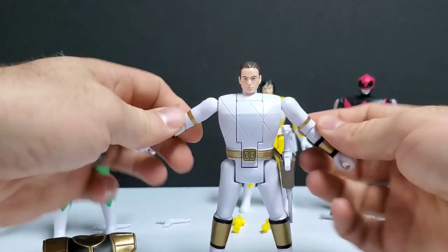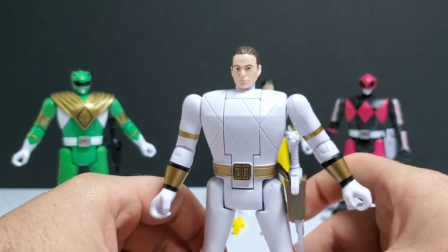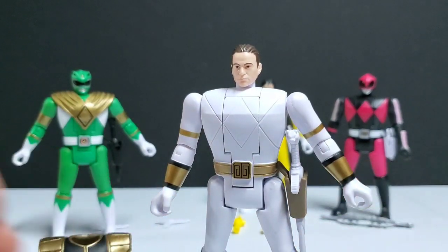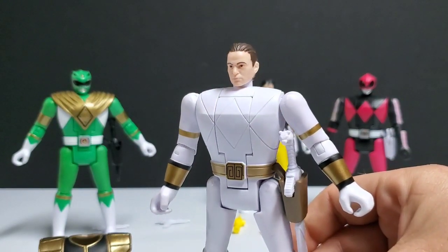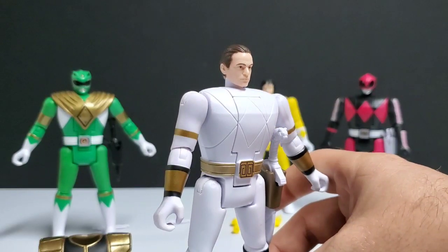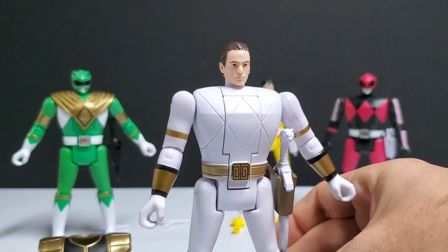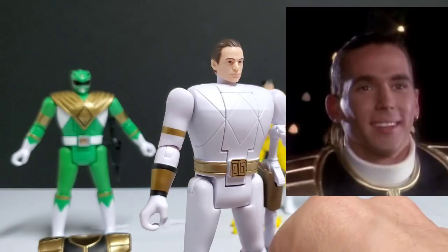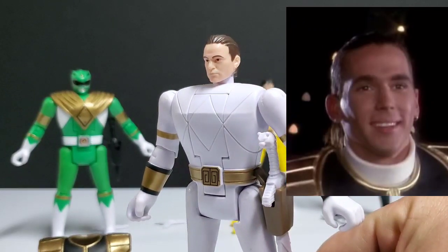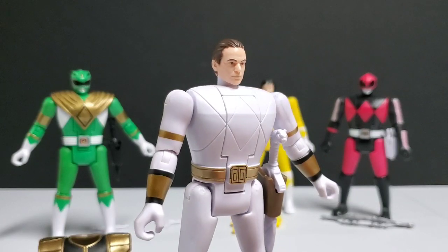White Ranger's head sculpt features the more traditional ponytail. When I first saw it, it kind of bothered me a lot — I was very disappointed, maybe because I held it to a higher expectation. I don't think his head sculpt is very good. I was more impressed with the Wave 1 head sculpts, although Billy was a little odd looking. There's just something off about this head sculpt that I can't quite pinpoint — maybe the nose, the cheeks. They just didn't nail it in my opinion. It's average at best.